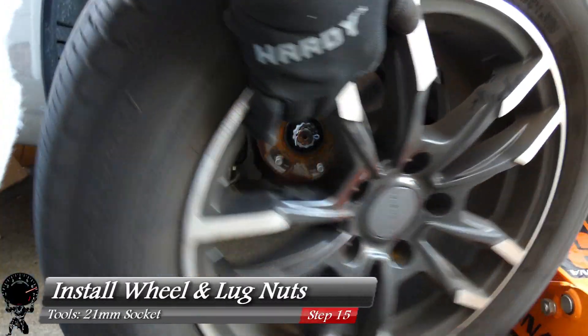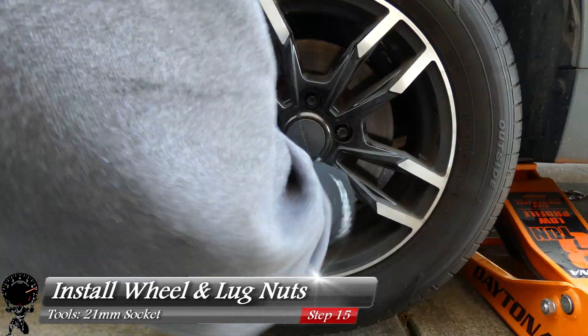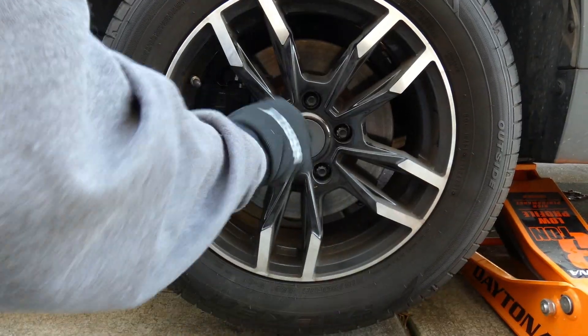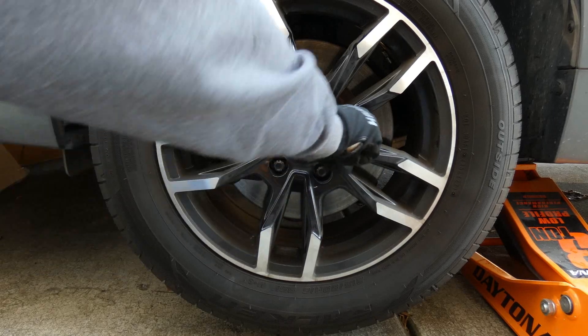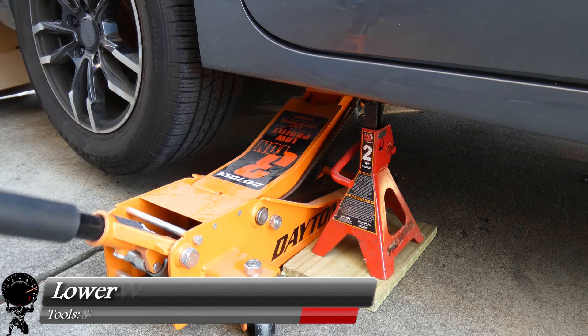Now let's install the wheel and lug nuts. I'll lift it up, brace it with my leg, and install our lug nuts. Get them nice and snug — I'm going to do a star pattern. Anytime you tighten your lug nuts, you always want to do a star pattern. That's pretty snug, so let's go ahead and lift up the vehicle.